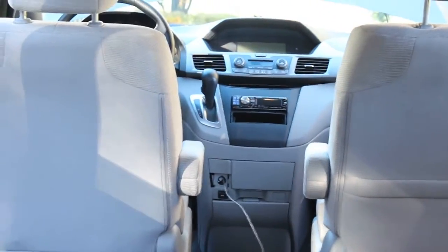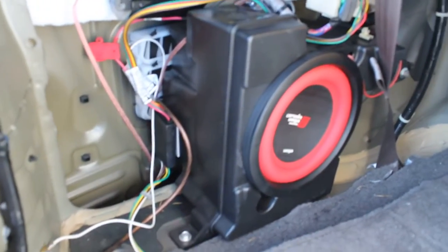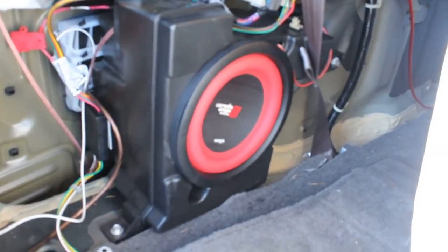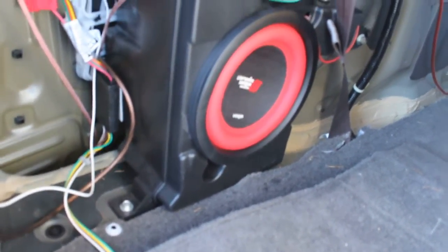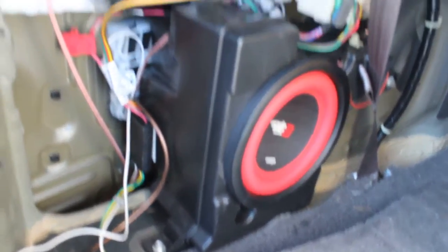I put an aftermarket deck in this van — I have another video on how I did that. When you put an aftermarket deck in this car, it makes the stock sub not work, because the stock sub is powered by the stock deck.